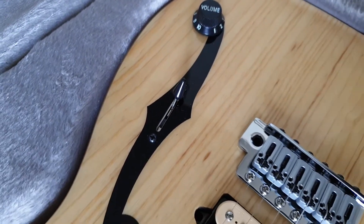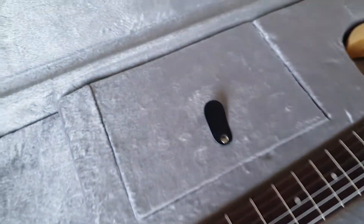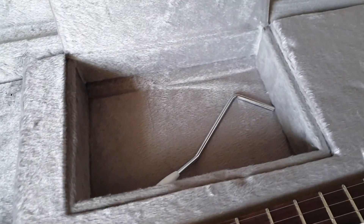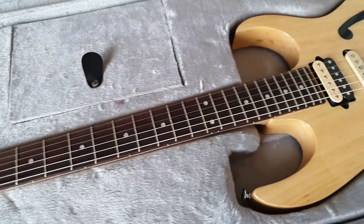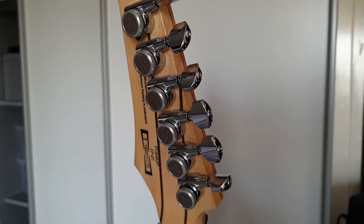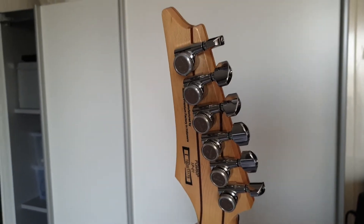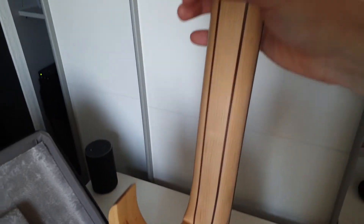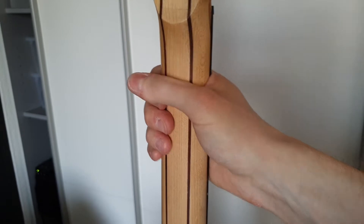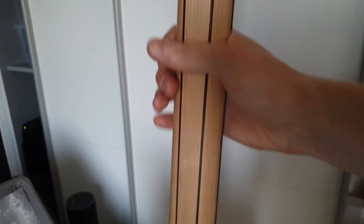Pretty simple controls: volume and pickup selector, as Paul Gilbert always did on the PGMs — I think some had a tone control, I'm not quite sure. We've got the trem arm, and it's a stick-in trem arm, which I love. On the backside, we got Gotoh locking tuners. Something really special about this guitar: most RGs have a very thin Wizard-style neck, but this one has a really chunky neck, because Paul Gilbert has quoted that he really likes chunky necks. When you want an RG with a chunky neck, this is pretty much the only way to go outside of customs.